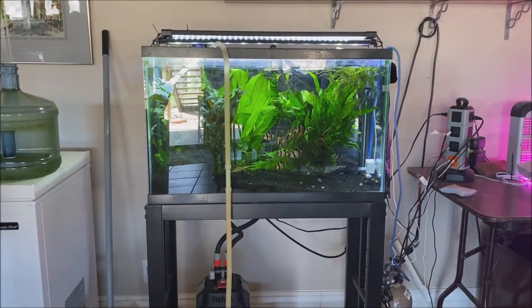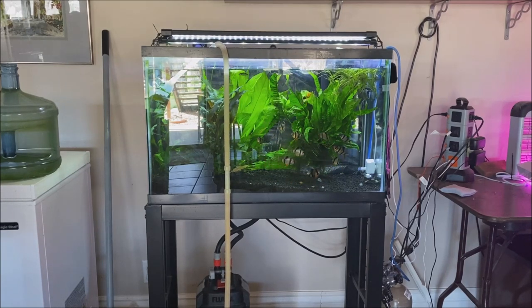Right now I'm siphoning off probably about two and a half gallons, which I will replace. Then I'll siphon off another two and a half gallons and replace that as well.